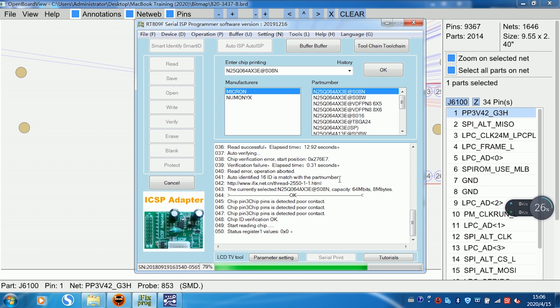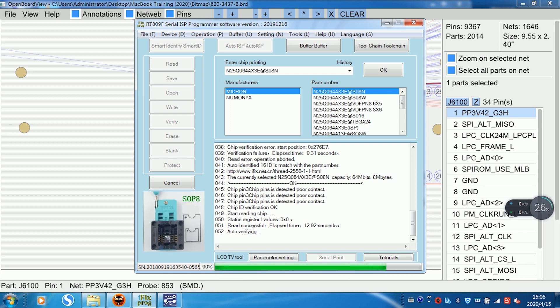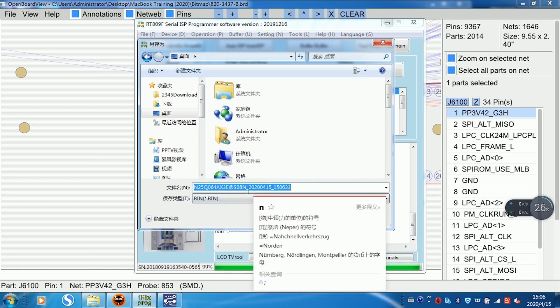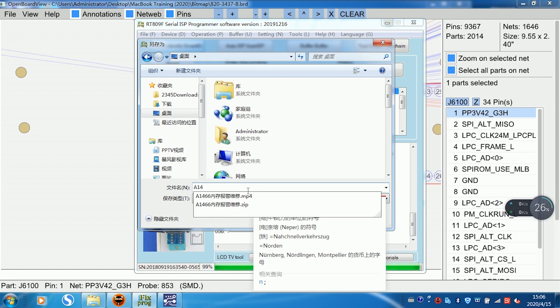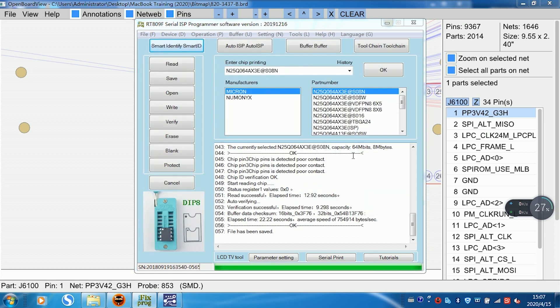Click Ignore — only this one connector. Auto verifying. Read successful. You can change the file name. For example, I changed the file name to A1466 BIOS EFI BIM. Click Save. File has been saved.